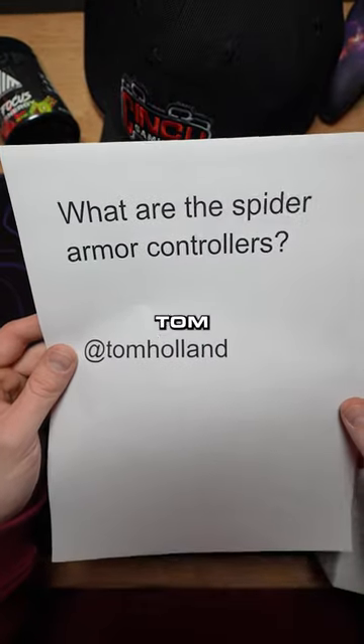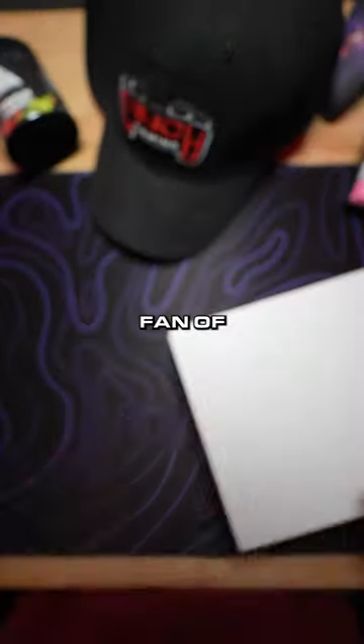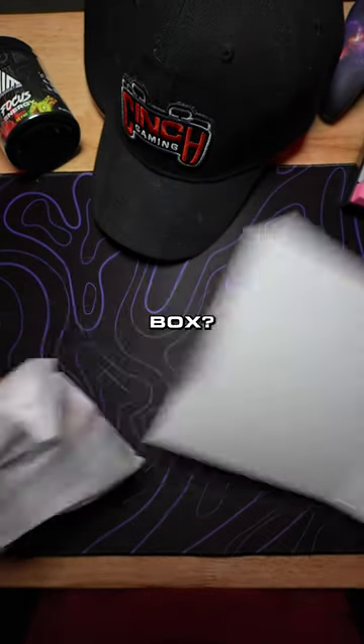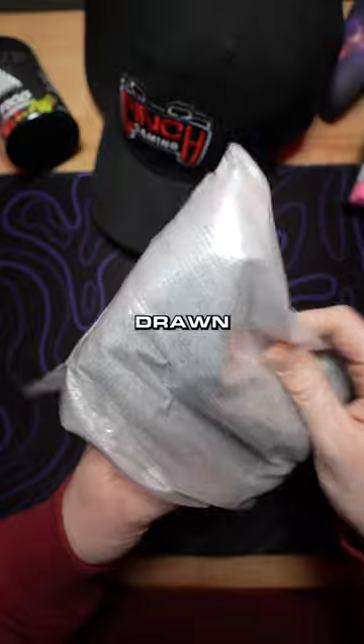What are the spider armor controllers from Tom Holland? Well Tom, I'm a big fan of yours and let's check them out. Got the controller right here — what is that on the side of the box? Bryson built this, he must have been drawing on the box.